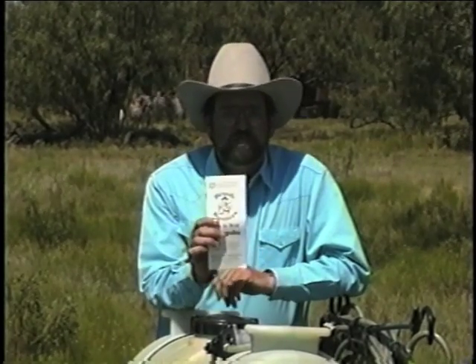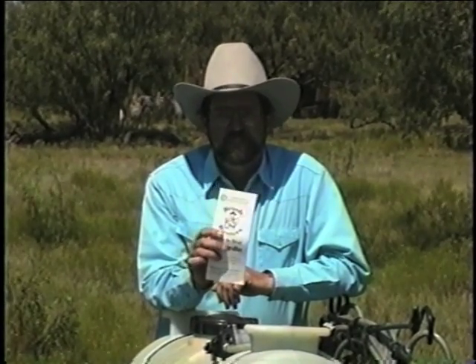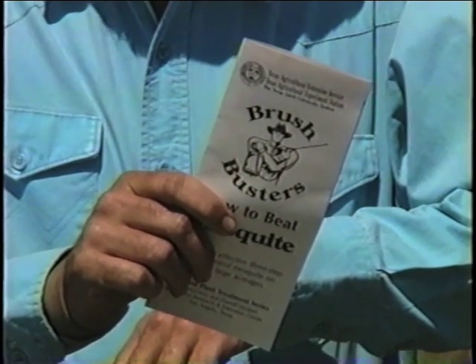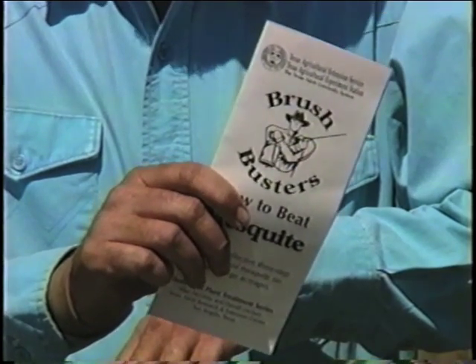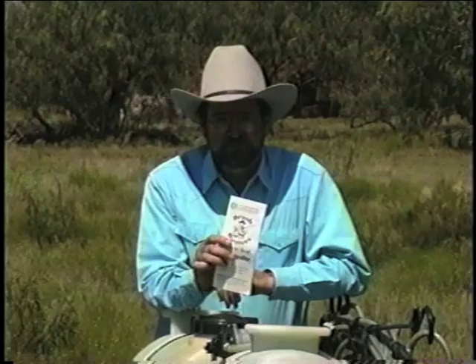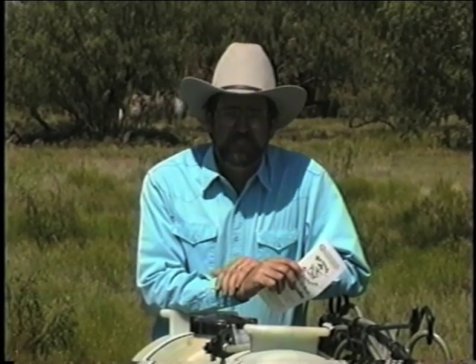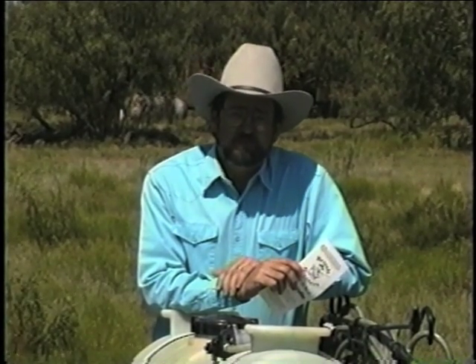To help you get started with your Brush Busters program, we've developed this leaflet, 'How to Beat Mesquite.' The leaflet outlines a simple three-step approach for both the stem and the leaf spray methods. These leaflets are available from your local county extension agent. And if you follow our simple instructions, we're confident that you'll have success using Brush Busters techniques for controlling mesquite.